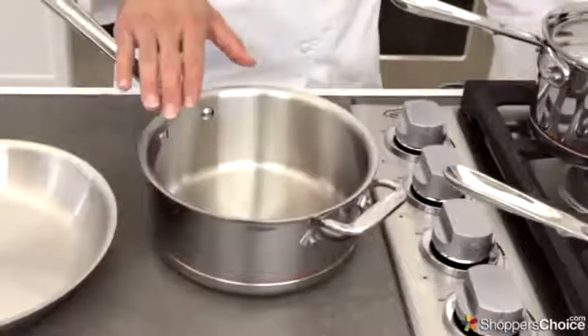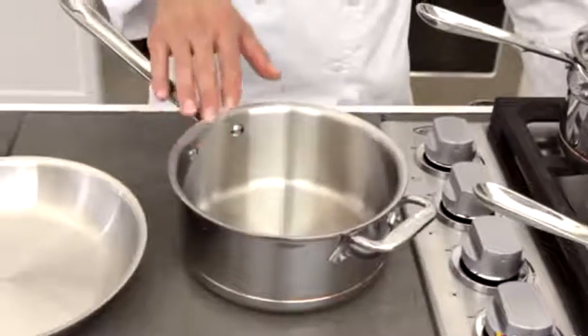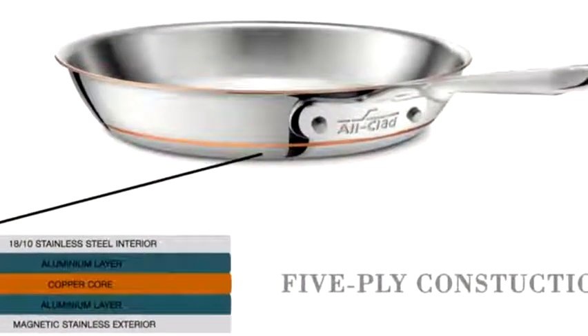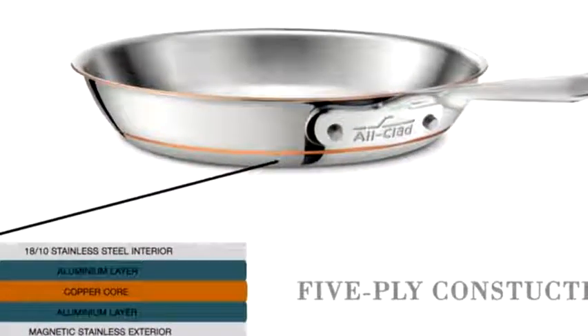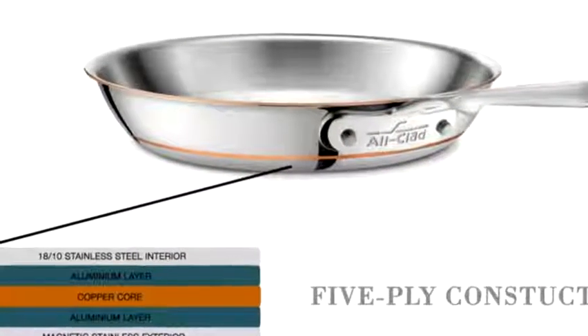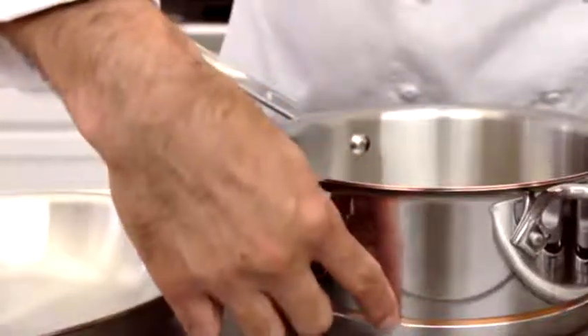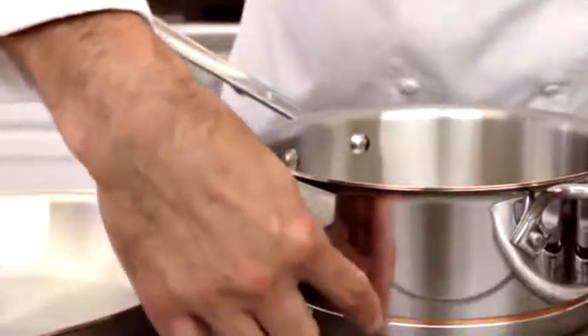The way All-Clad achieves all of these things is by binding five layers of different metals into each piece. On the interior, they use 1810 stainless steel so that it's easy to clean and non-reactive with foods. Directly under that, there's an aluminum layer which disperses the heat evenly that it gets from the next layer, which is the Copper Core.